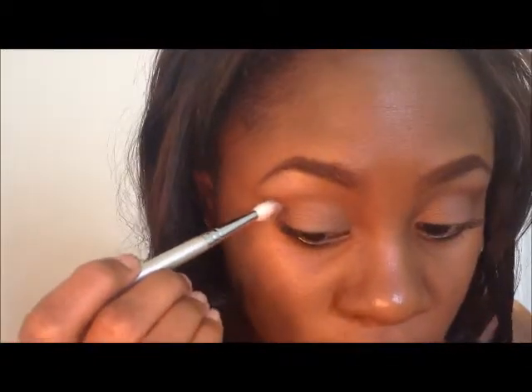Now taking a flat crease blending brush — this is the E25 from Sigma — I'm going to be mixing Swiss Chocolate and this dark brown shade from the Wet n Wild Vanity palette, and I'm going to be putting that into my crease. You don't want this color to be too heavy because this is just a light smoky eye, so you just want to do a little bit and just blend.